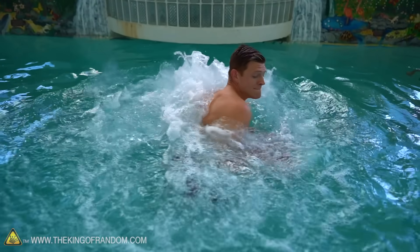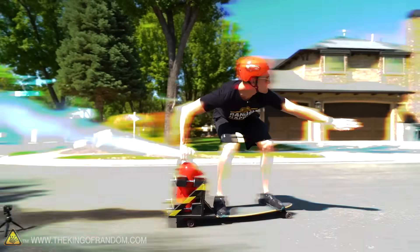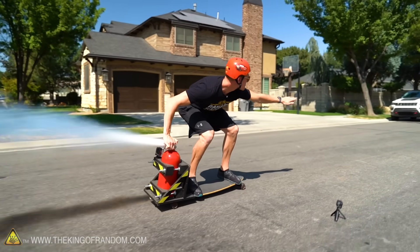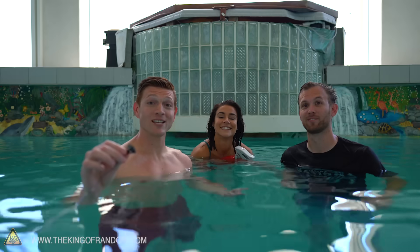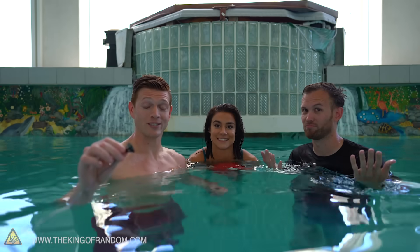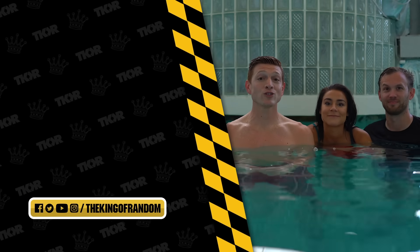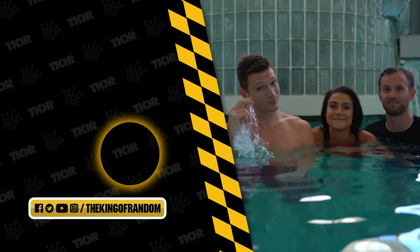We have finished our fire extinguisher experiments. Yes, it was fantastic. The longboard was a little wobbly — I felt a little uncertain, but I definitely did move, which is pretty cool. We got a rocket longboard! If you want to see us do other things with a fire extinguisher, let us know in the comments below. That's it for today — we always have cool videos, so make sure you click that subscribe button down there, and we'll see you in the next one.